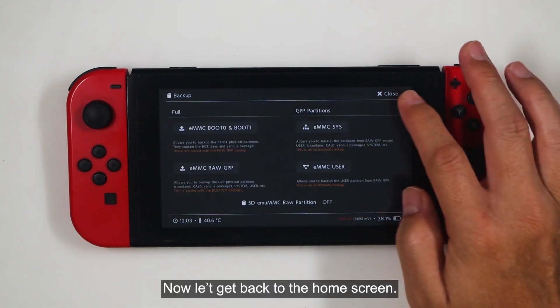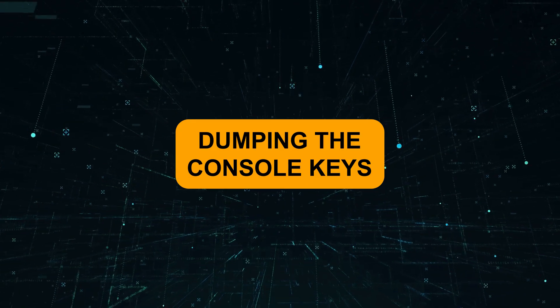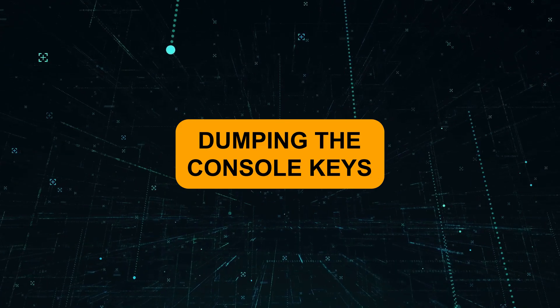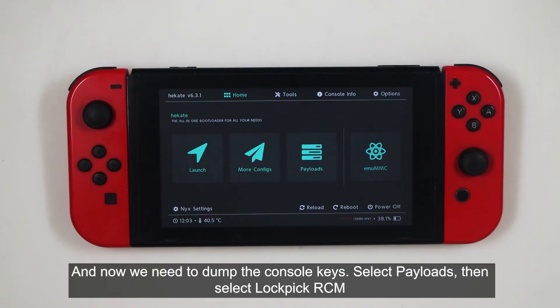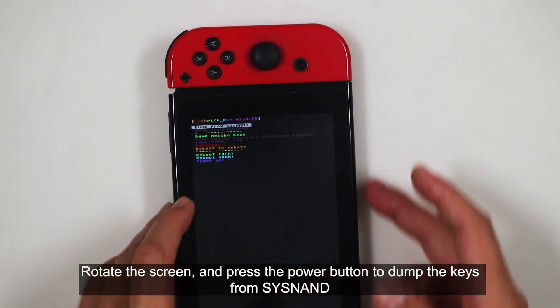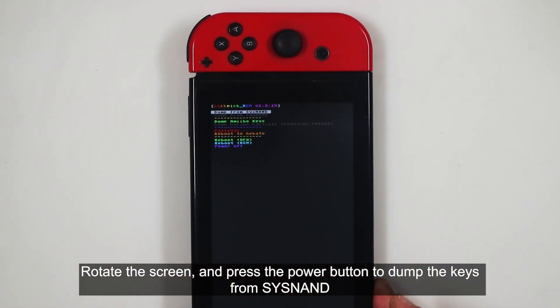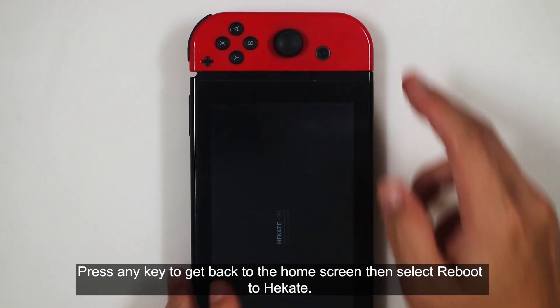Now let's get back to the home screen. We need to dump the console keys. Select Payloads, then select Lockpick RCM. Rotate the screen and press the Power button to dump the keys from SysNAND. Press any key to get back to the home screen, then select Reboot to Hekate.